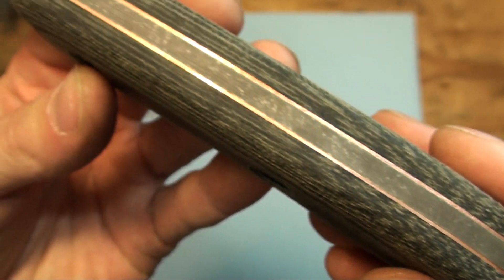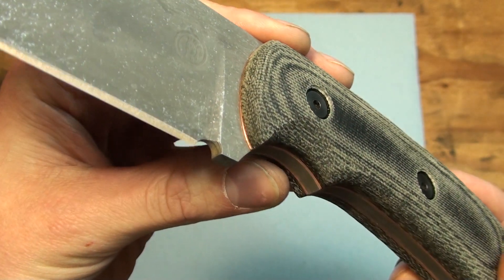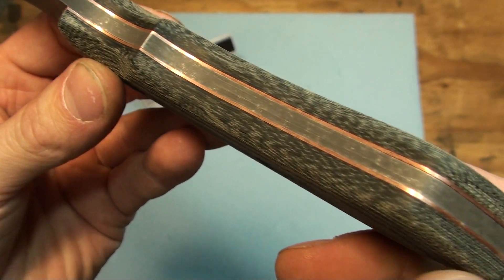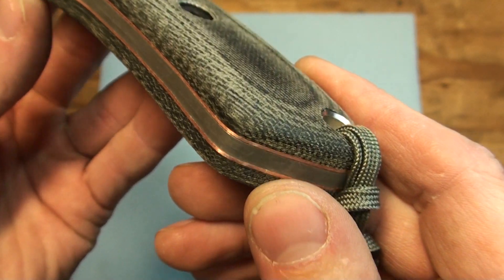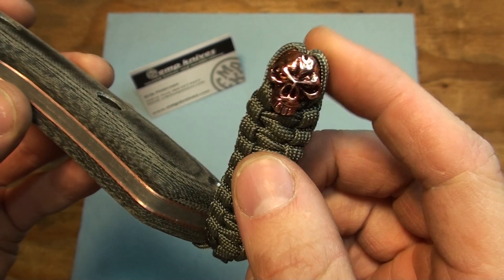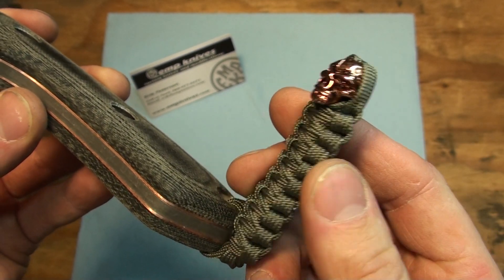You can see here it's got some copper liners, which I just think look amazing. It's totally sweet looking. I got the matching copper little skull bead to go with it, which is cool, and the little mummy wrap.